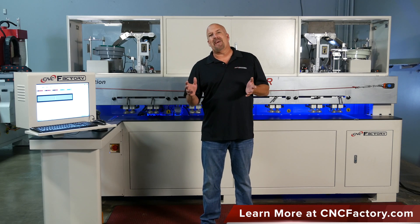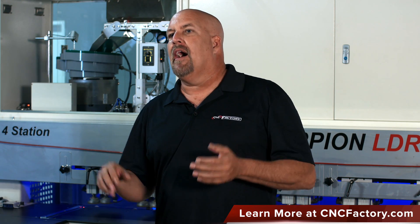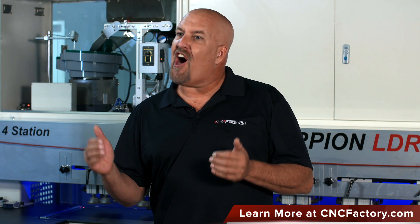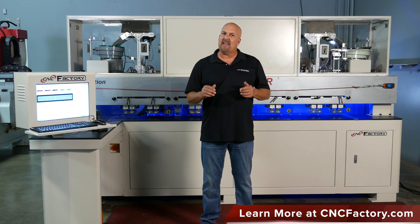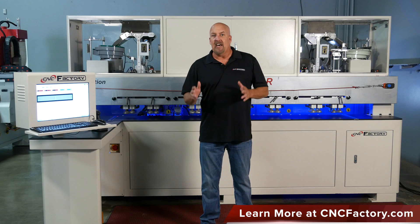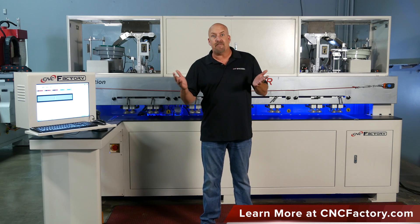The new Scorpion LDR features some of the latest robotic technologies and capabilities, including remote virtual assistant logins. We can actually log in to the Scorpion LDR at any time. We can see the history, we can see exactly what's happening, and in the future we can also install remote updates if needed.